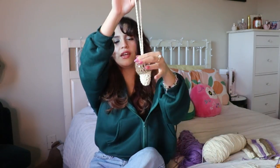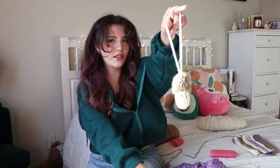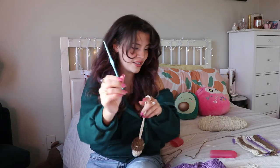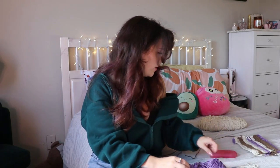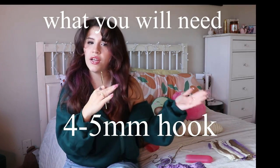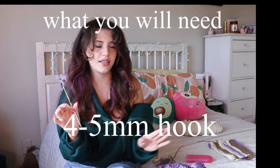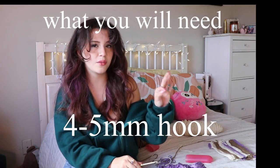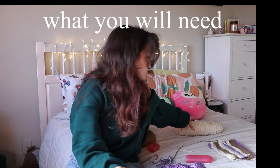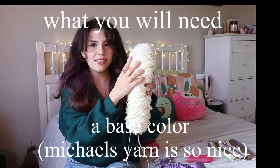If you want to make it longer you can fit some other things. This one is a little bit bigger because I used a 5.75 hook. For the tutorial I'm going to be using a five millimeter hook — you can go between a four and a five. The pattern is gonna stay the same, it'll just be a little bit smaller and tighter if you use a four, so I think a five is kind of perfect.